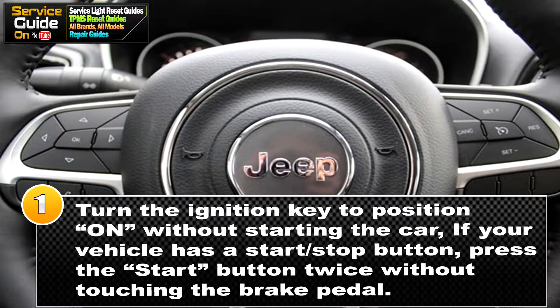For step 1, you want to turn the ignition key to position ON without starting the car. If your vehicle has a start/stop button, press the start button twice without touching the brake pedal.